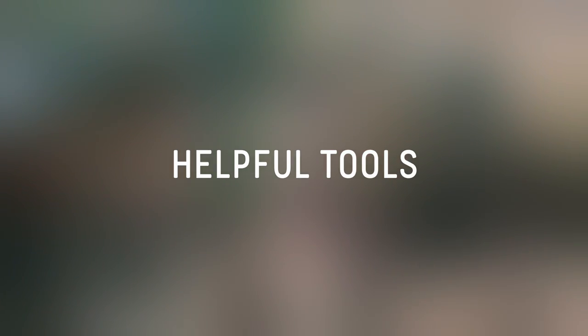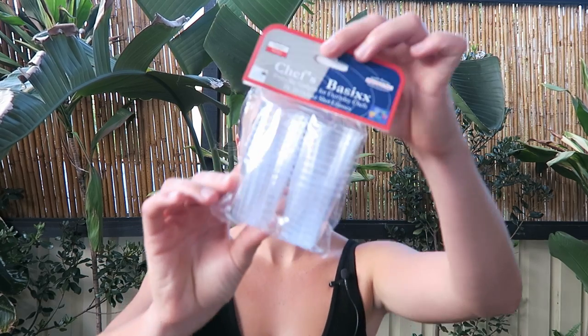The next items I'm going to mention are essential tools that I find make my life a lot easier. The first item are these tiny little shot glasses. I know it sounds ridiculous, but it's significantly easier working with smaller cups just because with alcohol inks it is quite concentrated, so you don't need those massive cups. That is my little handy tip for you.